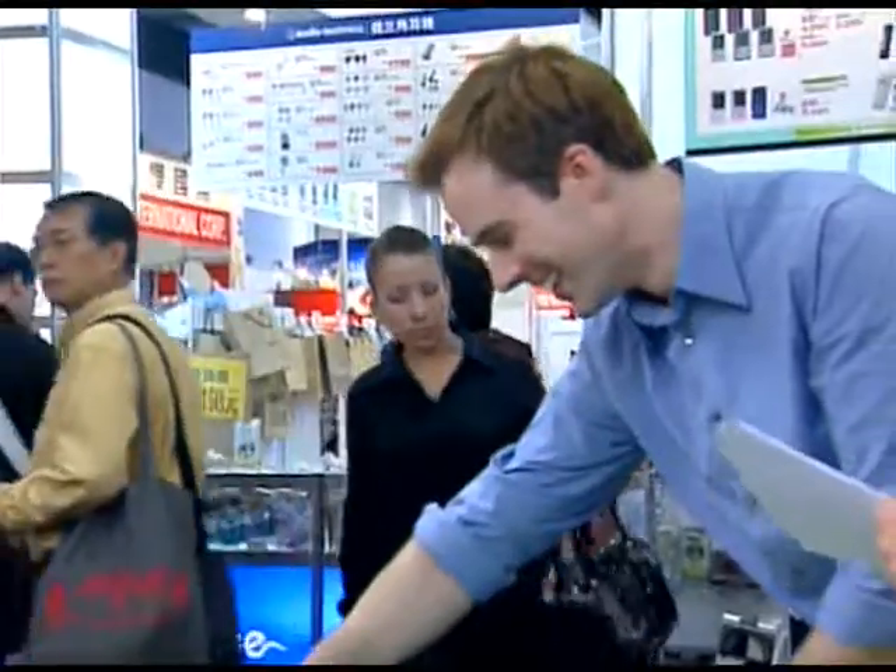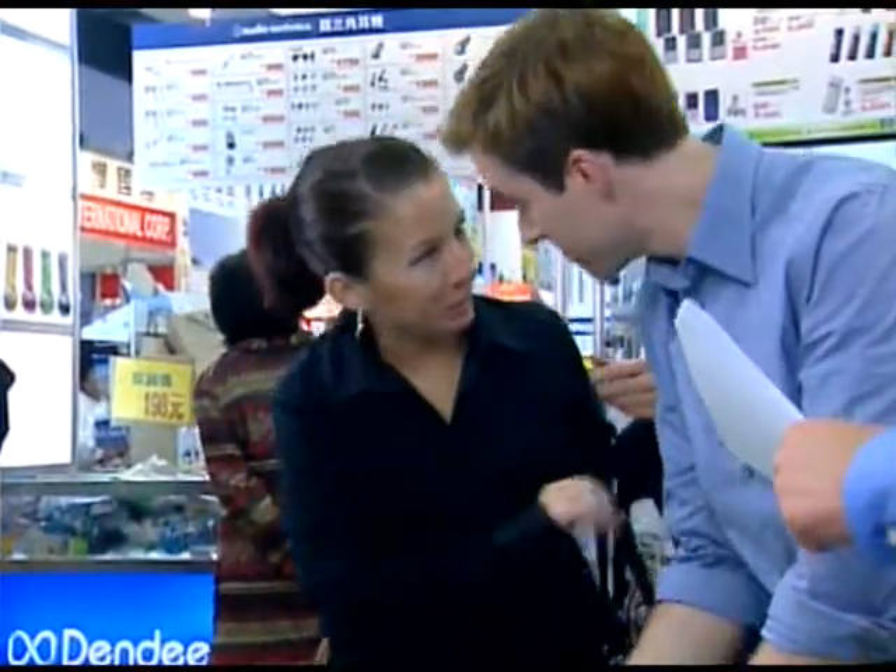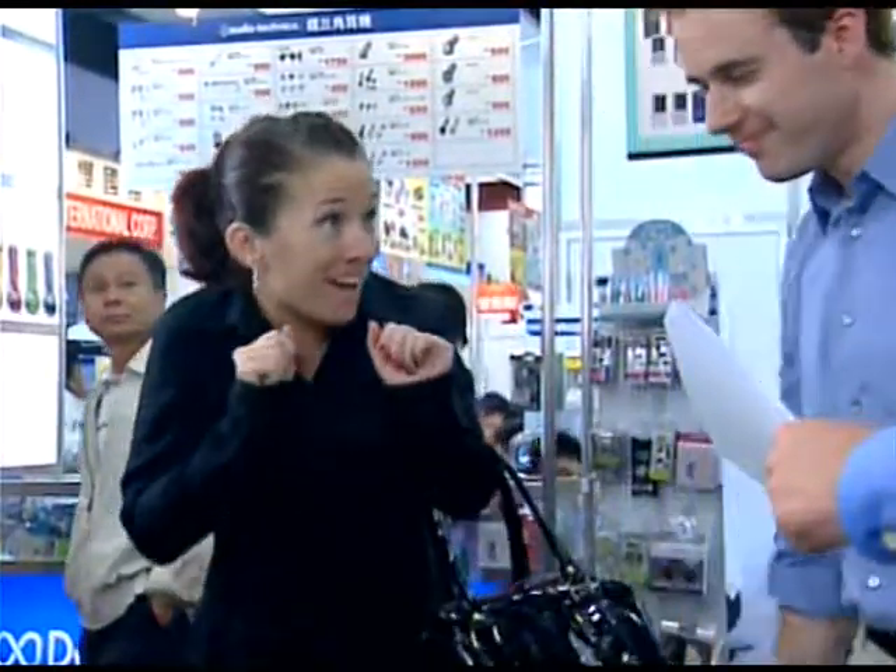I've just been looking at the sales slips — we're doing a land office business. These things practically sell themselves. I saw your demonstration. This keyboard is amazing. Would you like to try it out? May I?